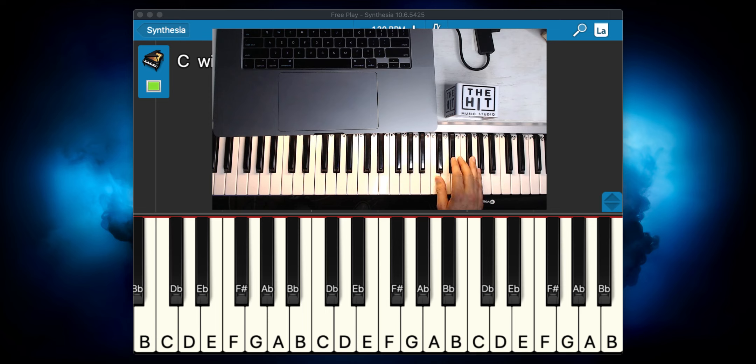One thing I definitely want to mention is the importance of holding the notes, because the solo doesn't sound like short detached notes. The solo's notes are being held, so it almost sounds cool and powerful.